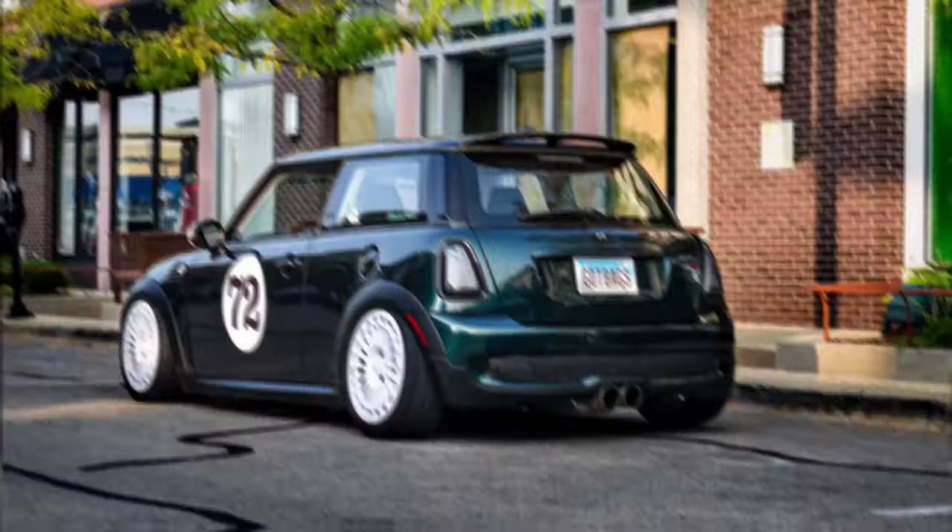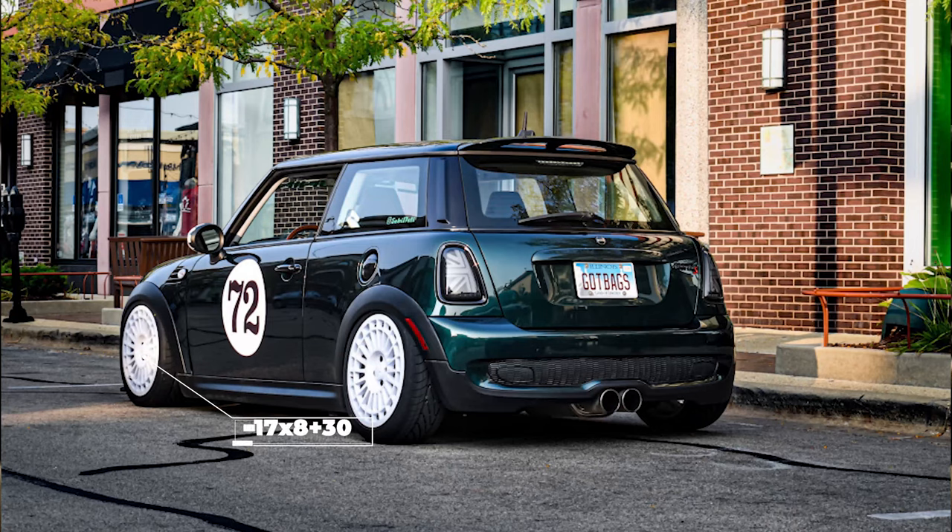Moving on to another example on air, we're taking a look at a 2010 Cooper S with some 1552 Integrals — 17 by 8 with a plus 30 offset, so getting more aggressive here with the offset while still sticking with a 17 by 8. For tires, we have some Nitto Neo Gen tires at 205/45, sitting on some Air Lift Performance air suspension.